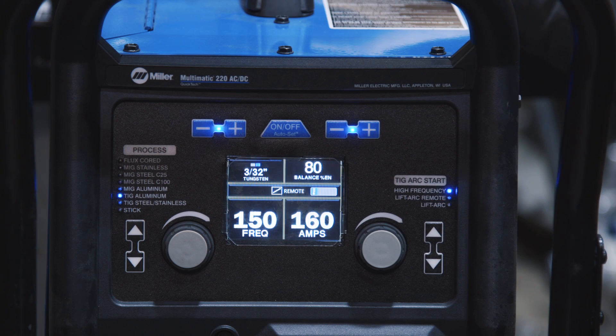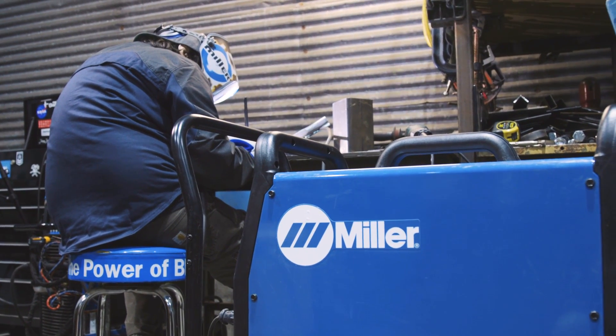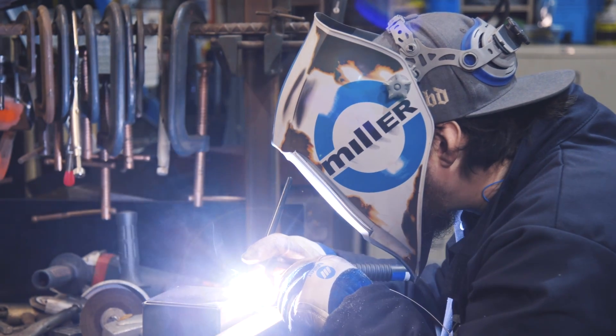Hey, I'm Josh Welton from Brown Dog Welding, and I'm here today to talk about the Multimatic 220. Miller killed it with this machine — it's the one that everyone's been asking for for a long time. It's multi-process, so you can do MIG, TIG, or STIC, and it's AC-DC so you can do aluminum. I pulled it out of the box and was welding within minutes. It's super easy to set up.